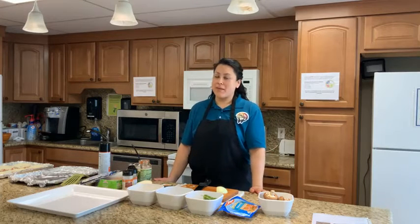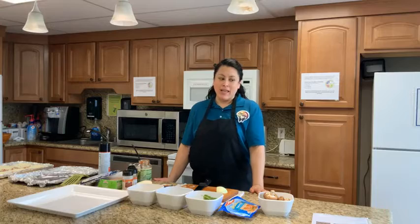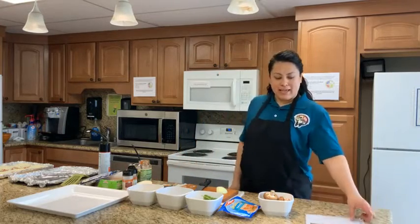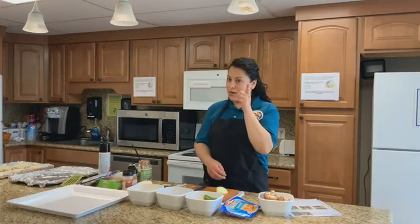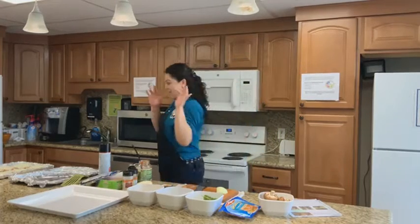Hi and welcome to another episode of Cooking Matters live on Facebook. Let me tell you what we're doing today — we will be making mini pizzas, the healthy version of course. Let me wash my hands so we can get started.